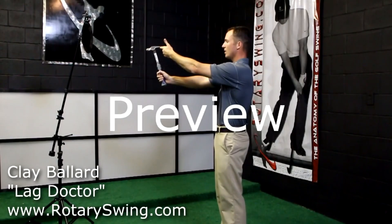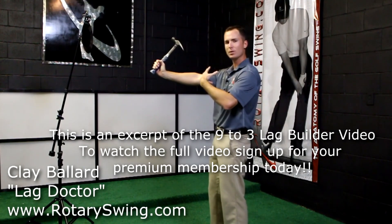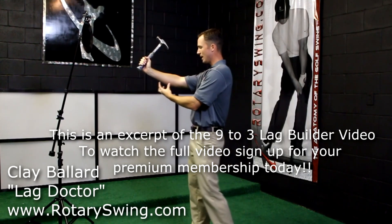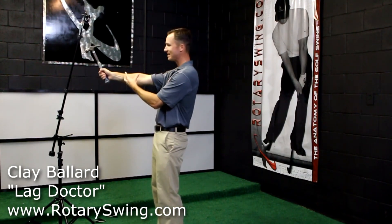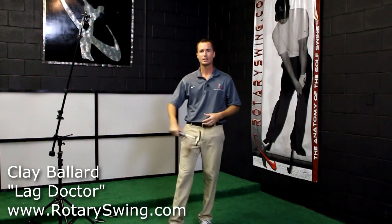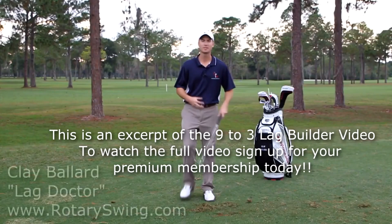To get lag, we need to keep these wrists really loose and soft and let the club hinge back. If you get really tight and try to hold this angle, that's going to contract your wrist flexors. When you contract your wrist flexors, you can see it extends the angle of lag and you're going to lose that angle. One of the biggest keys is to keep your wrists nice and loose and soft. As you swing down, the heavy weight of the club head is naturally going to want to lag behind.